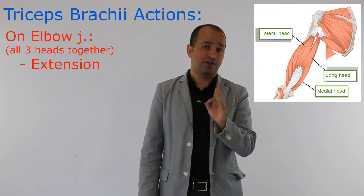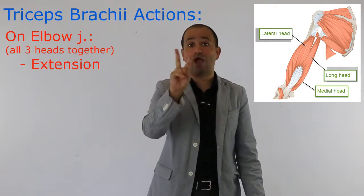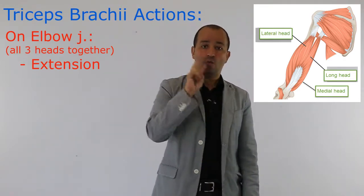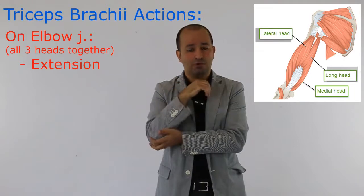I always tell you this very important point: if a muscle is crossing two joints, we are expecting two actions from that muscle — one on joint number one, one on joint number two. On joint number two, which is the elbow, the extension we already talked about.